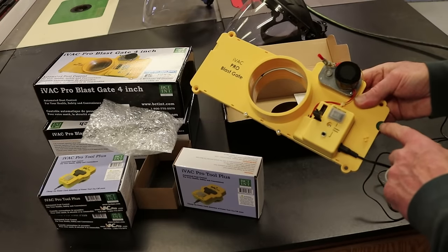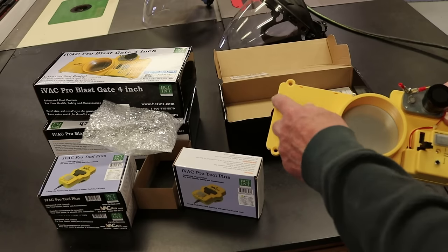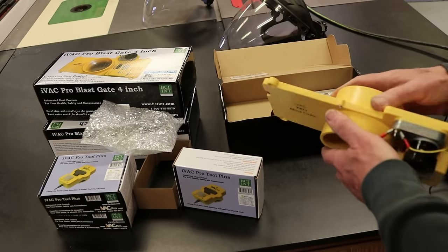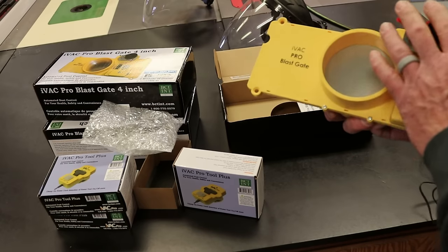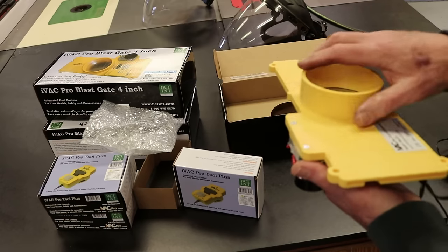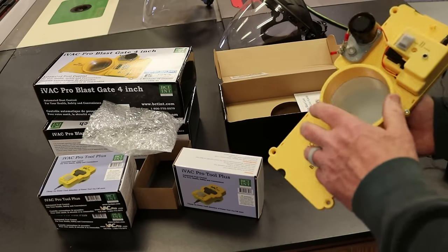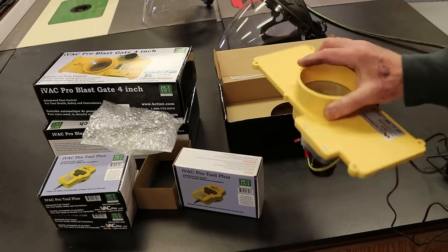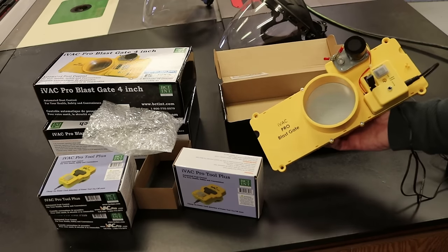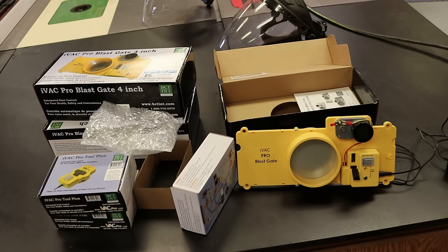It does have an indicator here — it's green showing it's open, and black showing it's closed. My only complaint is that I'm installing these with the indicators not visible when upside down. I would suggest that the manufacturer make it visible from either direction. But that's a minor concern.